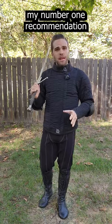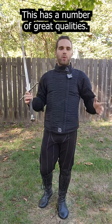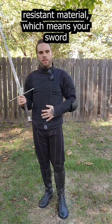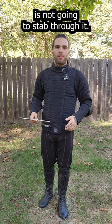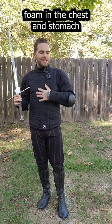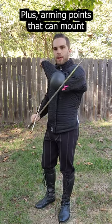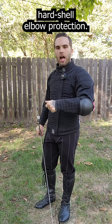This is the Spez AP Lite, and it's my number one recommendation for a first-time jacket purchase. It has a number of great qualities. Number one, it's puncture-resistant material, which means your sword's not going to stab through it. It also has a decent amount of protection here — foam in the chest and stomach, and on the shoulders to protect you from hard hits, plus arming points that can mount hard shell elbow protection.